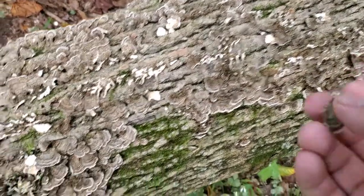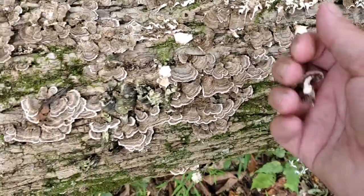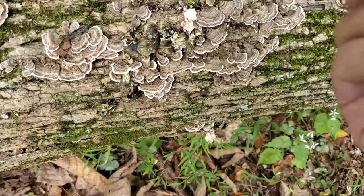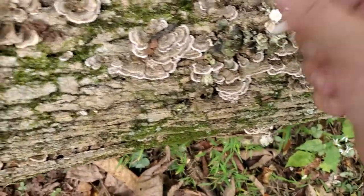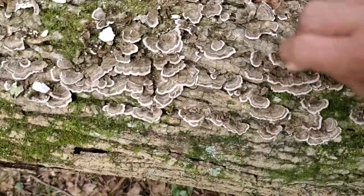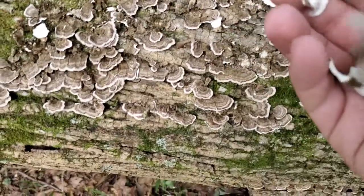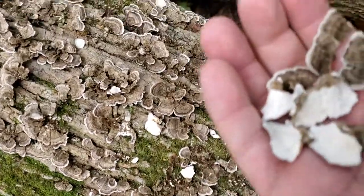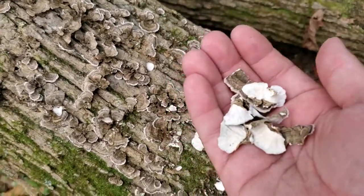I found quite a few here on this log. To harvest them, use a knife — if they're getting a little older they'll peel right off, and they're still white underneath, a little hard right now. You can use a knife to cut them off the log. I harvested them off of this log about a week or so ago, so this would be the turkey tail mushroom with a lot of medical benefits.